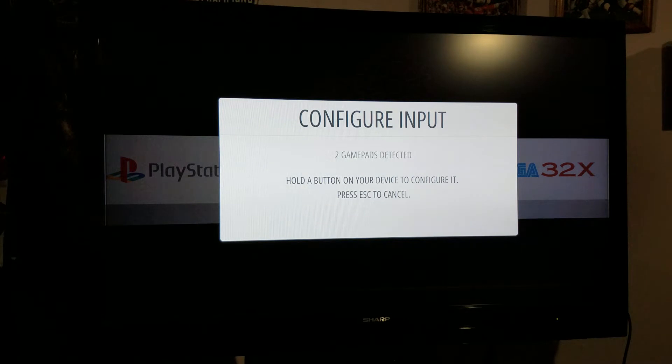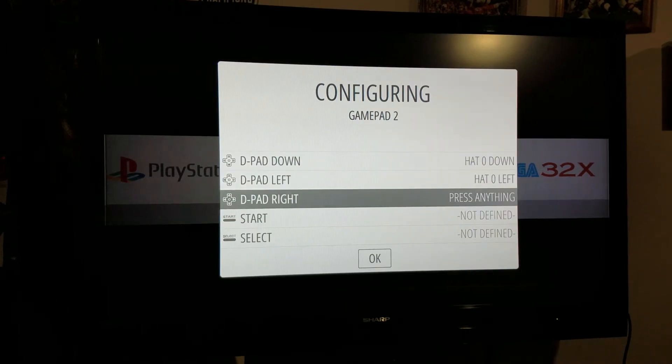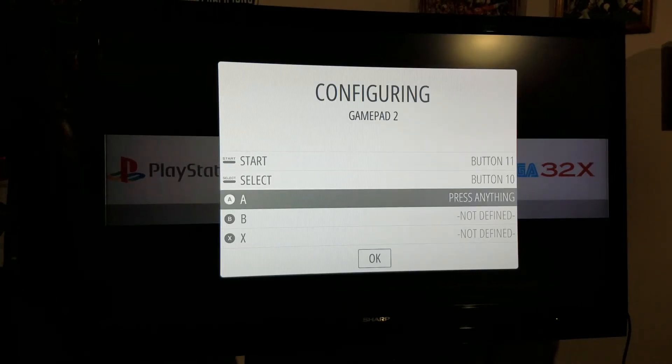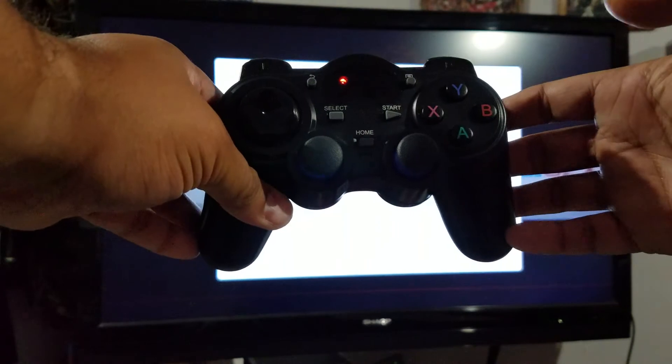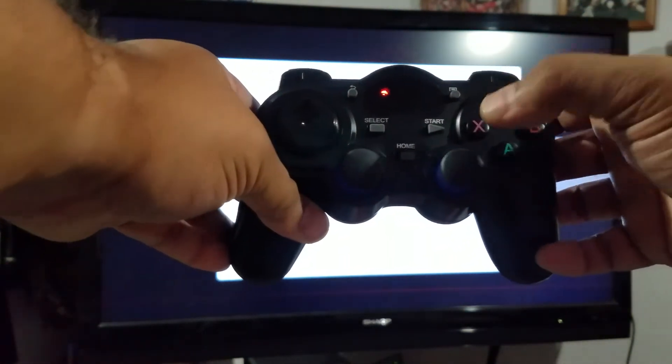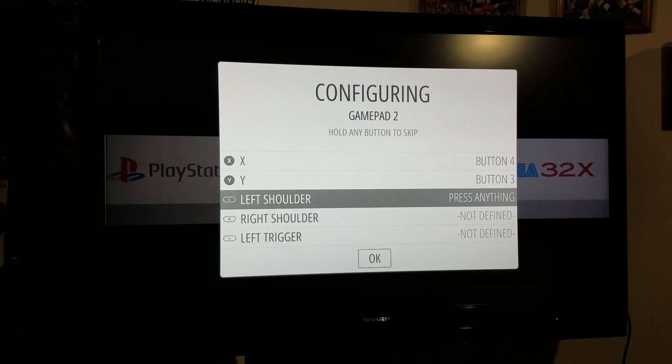It says two game pads detected, so I'm going to hold the button on my device to configure it. Now I'm going to do exactly what it says on screen: D-pad up, down, left, right, Start, Select. And then for A, B, X, Y — I always, always do A, B, X, Y regardless of what the controller says. Even if it has shapes like PlayStation or pre-labeled buttons, it's basically the Super Nintendo layout, and it's the one I like the best.